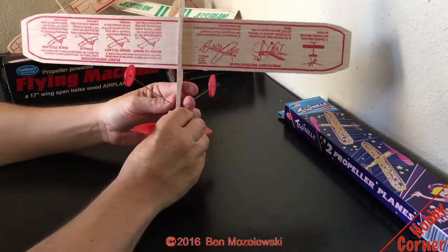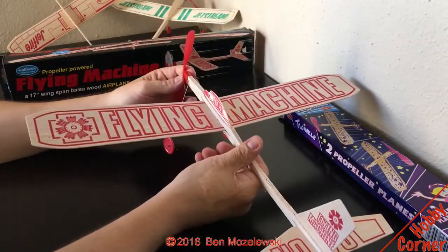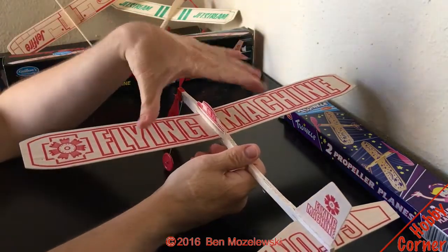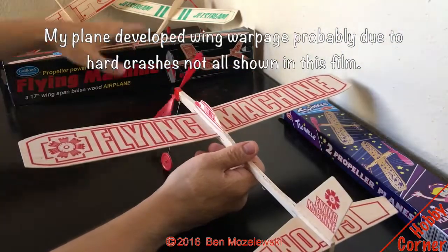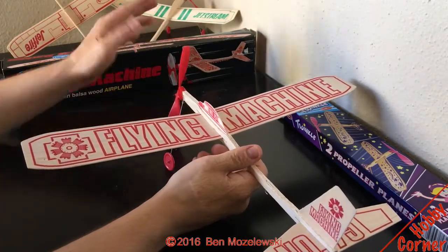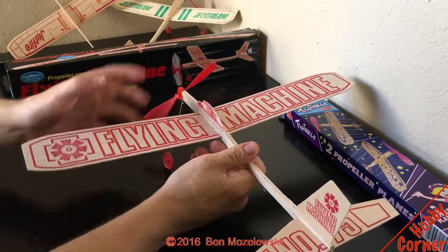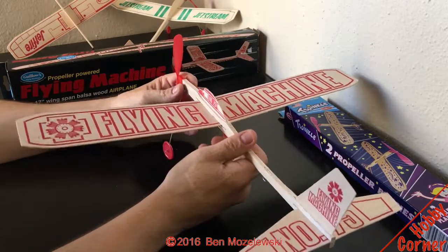These two small blue rubber bands are needed to take off — they're the only way to get enough power, trust me, I tried with the other ones. Another thing I like is that it came in a box, which prevents wing warpage or wing damage during manufacturing and shipping. It makes a great place to store your plane — just disassemble it, put it in the box, carry it around, and it won't get damaged.